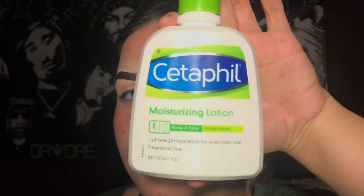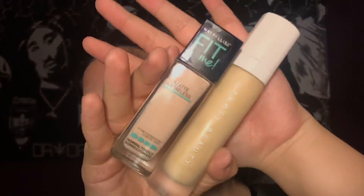For my full face tutorial I'm going to be using this Fill moisturizer, and I like to use this as my primer as well. For foundation I'm going to be mixing the Maybelline Fit Me in the shade 112 and the Fenty Beauty in the shade 130.